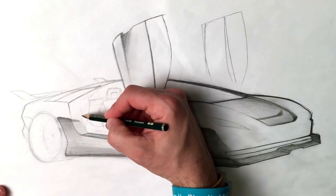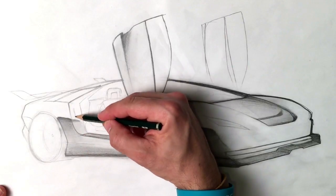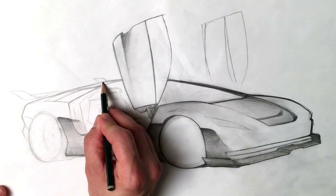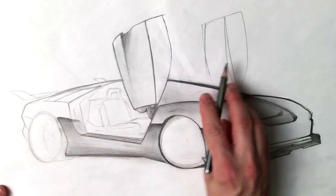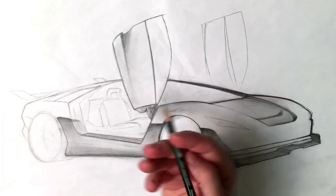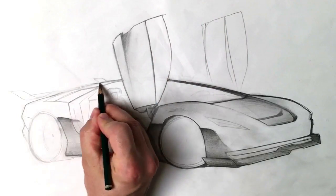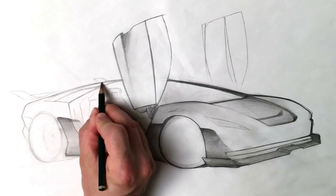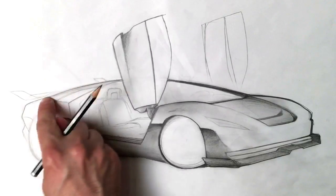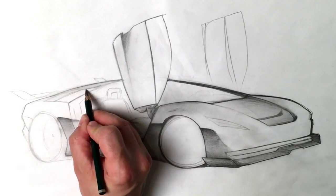From the other parts you saw that a big part of this is erasing. Right now we're just going over and solidifying and clarifying those main lines. Hey, don't forget — don't push really hard with your eraser in case you crinkle the paper like I did here. So now I'm going over the top adding shadow. This is a window here, so I'm just going to go ahead and darken it.